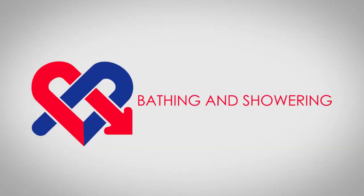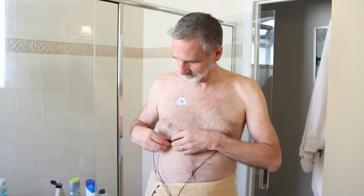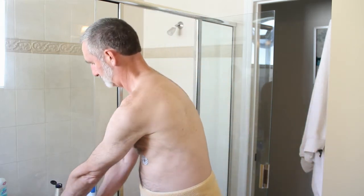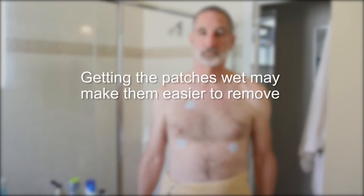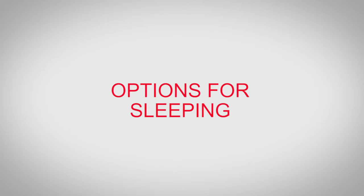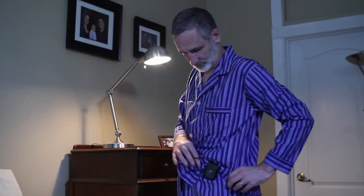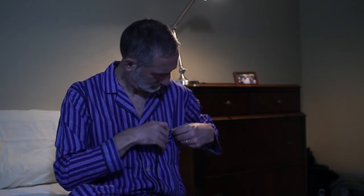Bathing and showering: before you shower or bathe, unsnap the wires from the electrode patches. You may leave the patches on your chest, but avoid applying water and soap directly to them unless you are changing your patches, in which case getting them wet may make it easier to remove. For sleeping, wear the pendant on the waistband of your night clothing, or place the pendant beside you with the wires extended so that you don't roll over the unit, or wear a shirt with a breast pocket and place the pendant in the pocket.